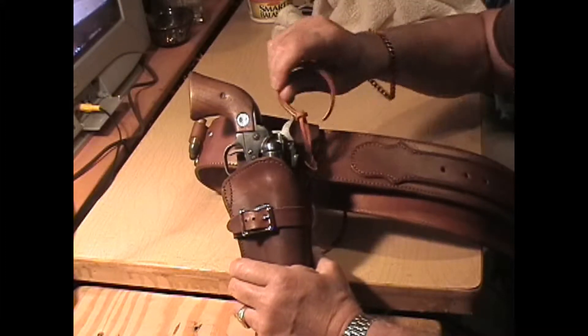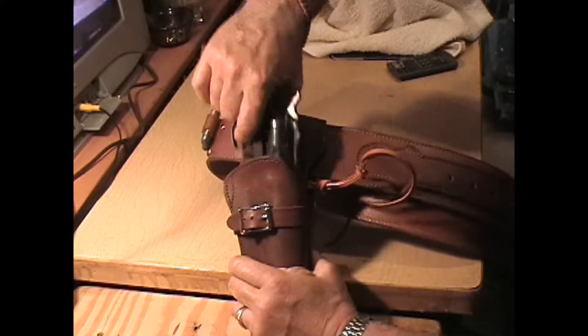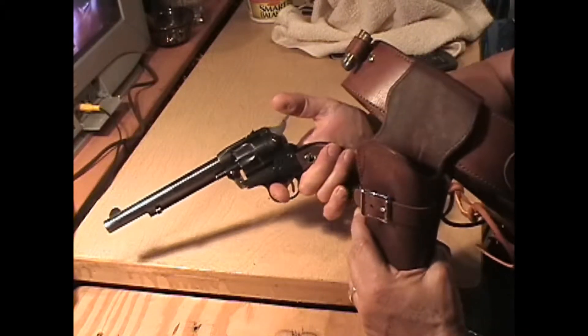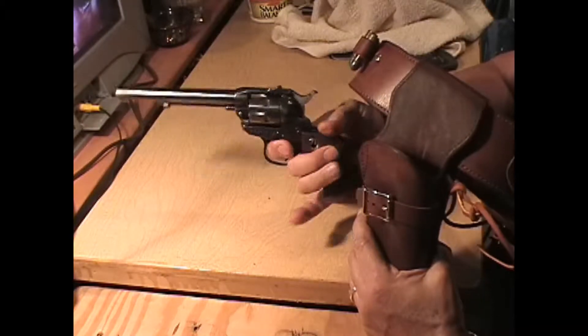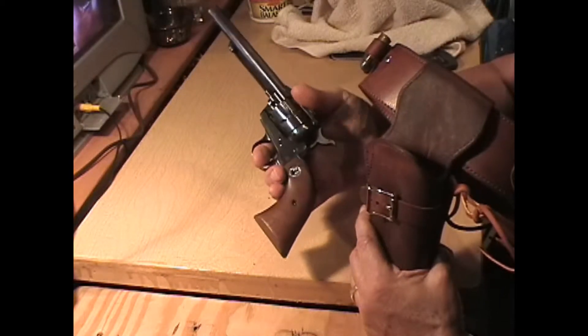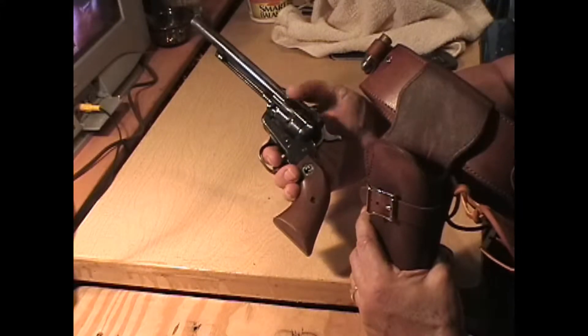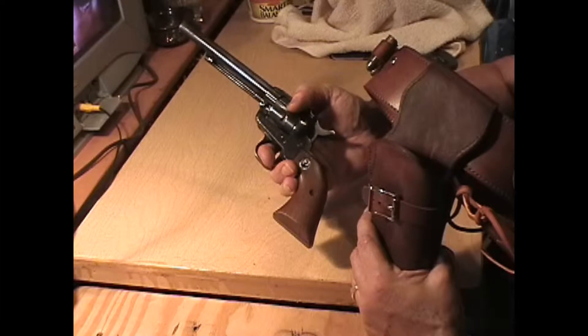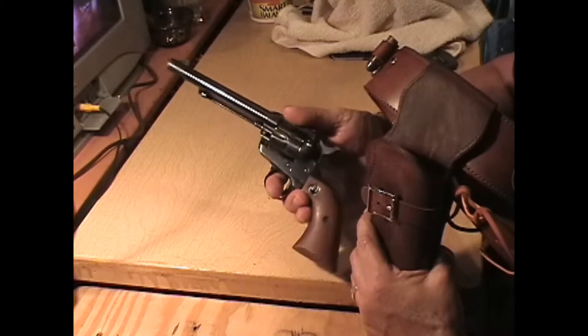I just took off the hammer thumb. And this rig is going to Canada. This man has a Heritage Arms .22. And they look very similar, in some regards anyway, to a Ruger Single Six. The Heritage Arms has a smaller cylinder, and they have shorter barrels.